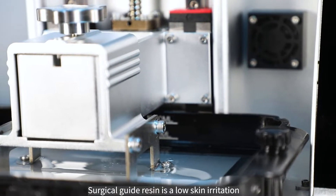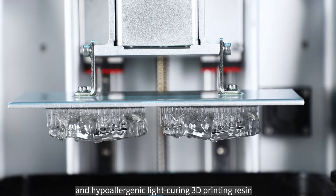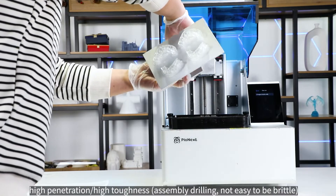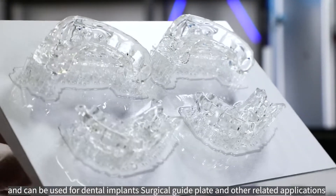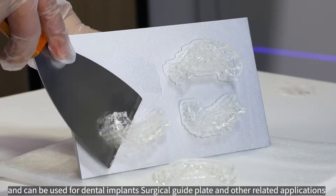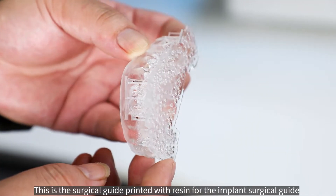Surgical guide resin is a low skin irritation and hypoallergenic light curing 3D printing resin. This resin has mechanical properties such as low shrinkage, high penetration, high toughness, easy assembly drilling, and is not easy to be brittle. It can be used for dental implant surgical guide plates and other related applications.